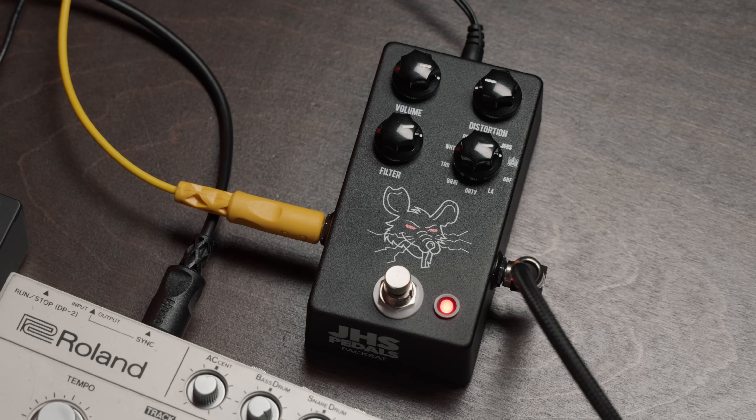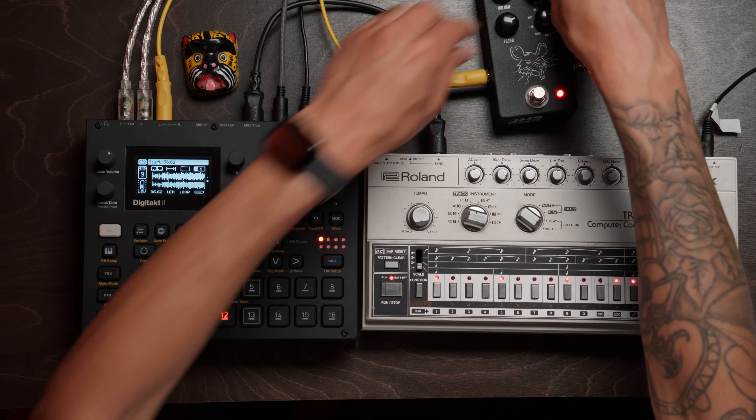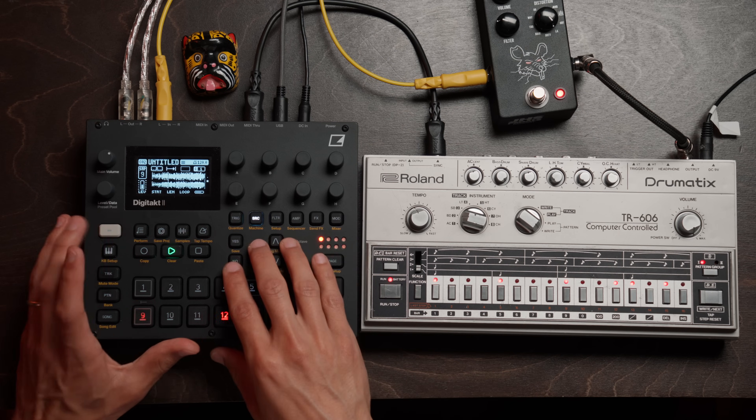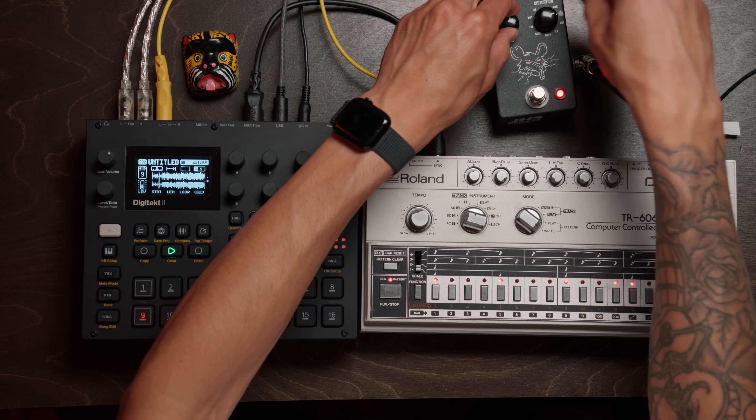I'm curious to know what's your breaking point when it comes to distortion? Because I love something as extreme as this. Everything just started blending, getting distorted and crazy. This might be too far for me. We don't need to push things this far. We don't need to just swing the pendulum as hard as we can. We can live somewhere in the middle, and that's where I like to find my boundaries when it comes to exploring distortion.